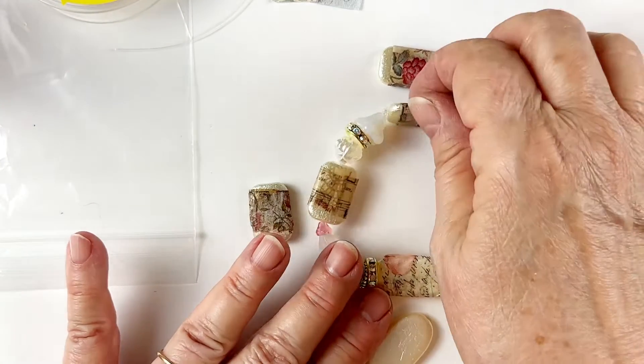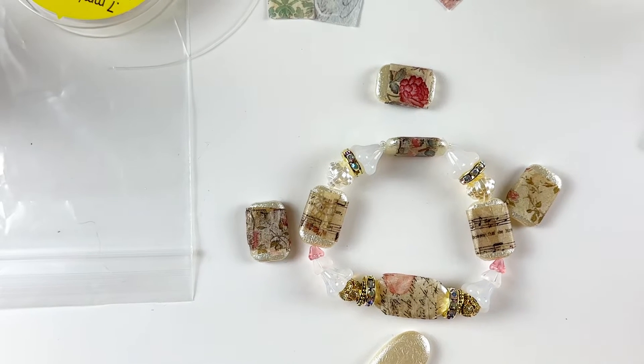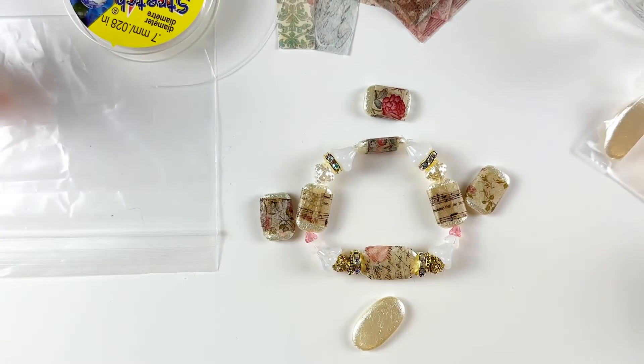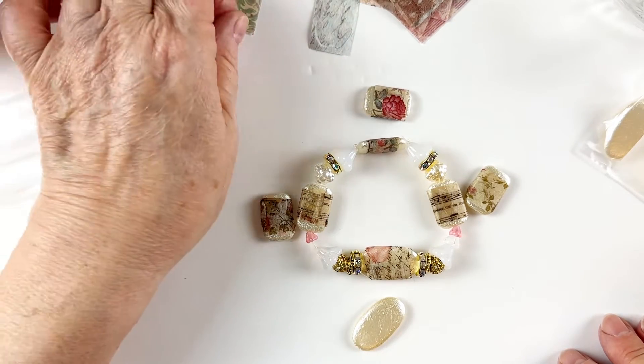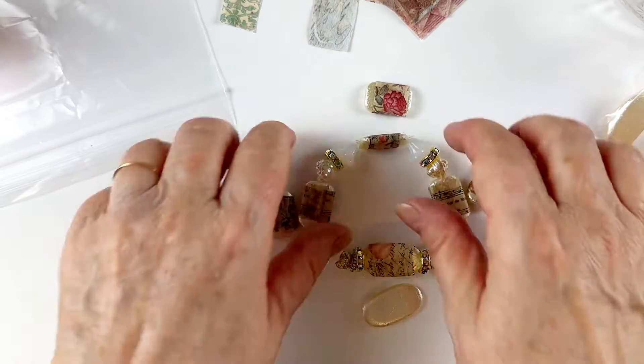You'll find the pearls in the pearl section and the rhinestone rondelles in the rhinestone findings section. If anybody thinks a kit is a good idea, let me know — we don't have a lot of success with kits but if you think you need one, let me know and I'll see what I can work out. Alright, let's get to it. I'm going to show you how to do the decoupage.